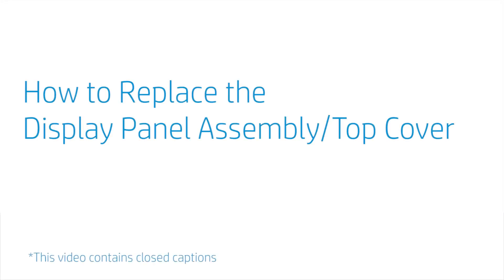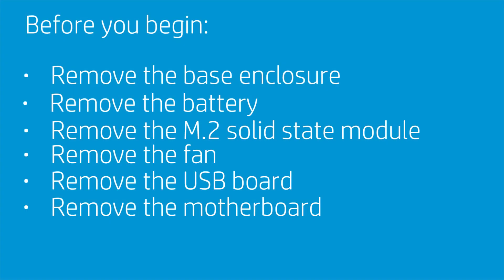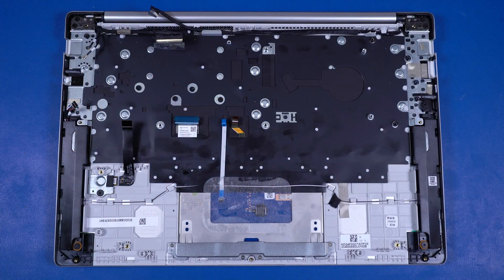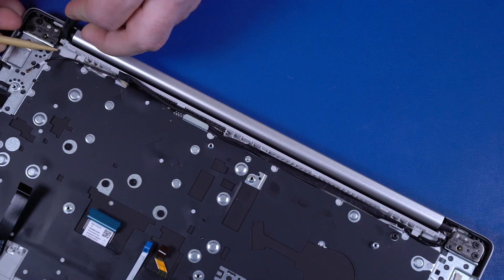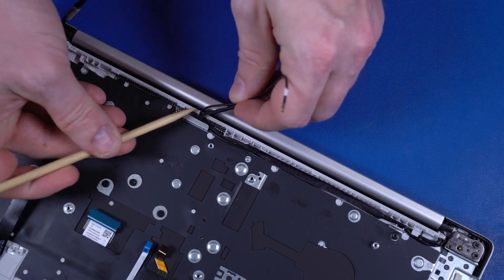How to Replace the Display Panel Assembly or Top Cover. Before you begin, remove the base enclosure, battery, M.2 solid-state module, fan, USB board, and motherboard. Removal. Make careful note of the routing of the wireless antenna, webcam, and display panel cables for later replacement. Remove the display panel, wireless antenna, and webcam cables from the routing channel on the top cover.